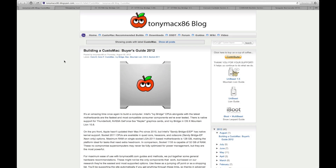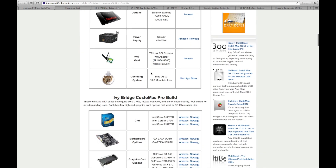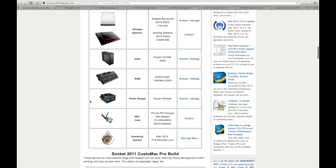Hey guys, what's up — it's High School Mac. Today I'm going to be talking about hackintoshes and building your own hackintosh. What I'm going to be doing is taking you through the TonyMac x86 website, which just released new 2012 Ivy Bridge build guides: the budget build, the pro build, and the more expensive socket 2011 build.